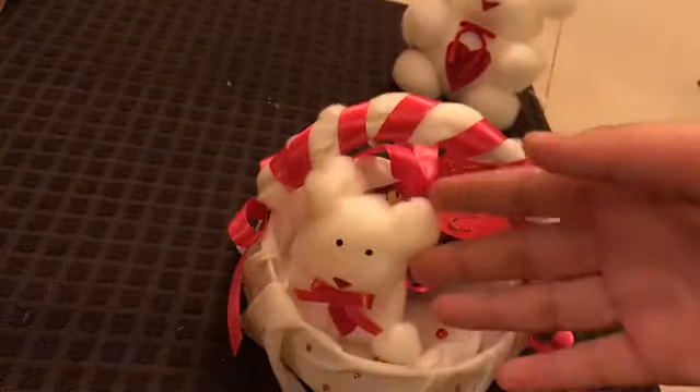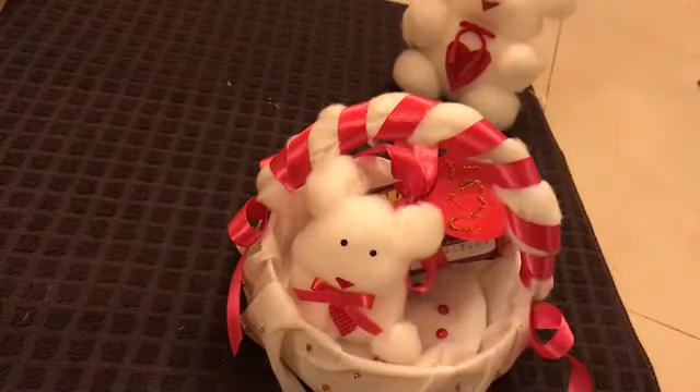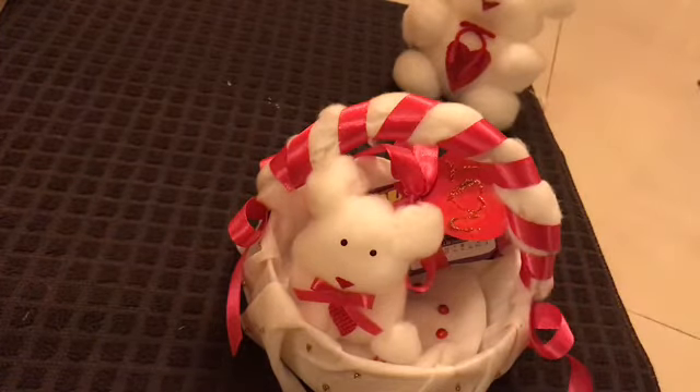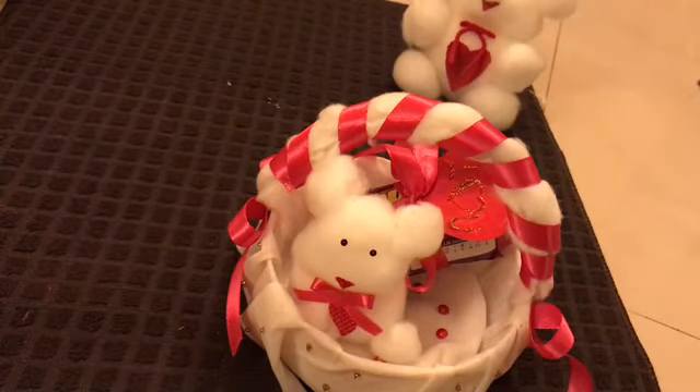The basket is really adorable. You can make the teddy bear according to the size of your basket, put some flowers, or instead of a small note, make a whole envelope. It's up to you what you want to give to your loved one this Valentine's Day. Thank you for watching — please like, subscribe and share.